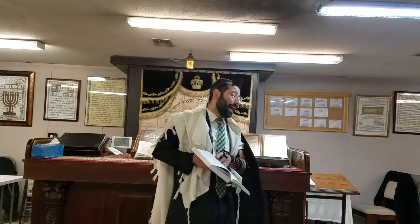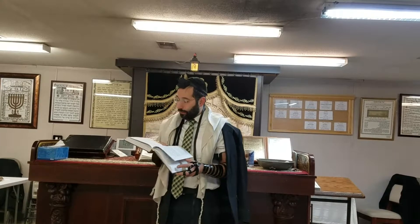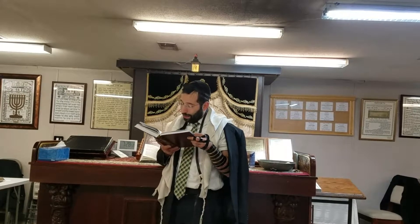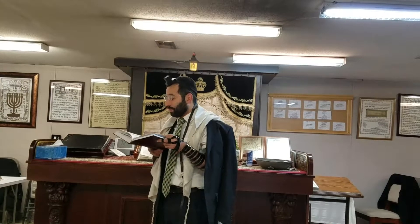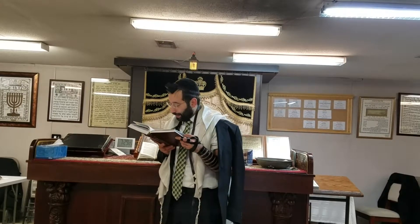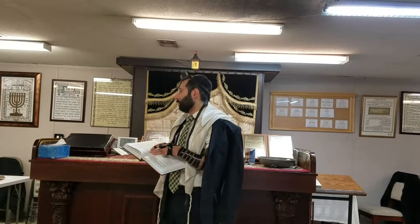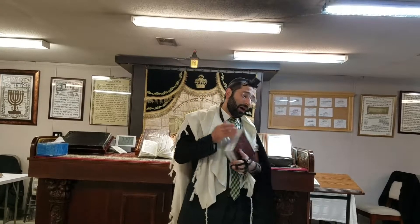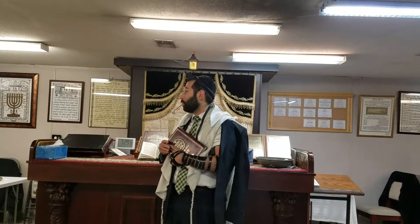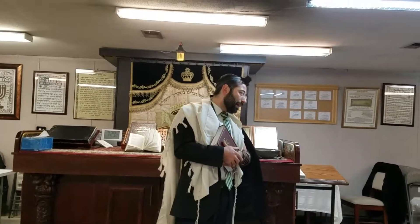They are serving the Tefillin, which is Kedushah, and therefore they are Tashmisei Kedushah. Halakha says one cannot use them for regular mundane things, and therefore they would need Genizah. However, the bags today — which are on a lower level and are now considered Tashmisei of the Tashmisei Kedushah — are not on that high level, and therefore one could dispose of them according to Halakha. You don't have to put them in Genizah.